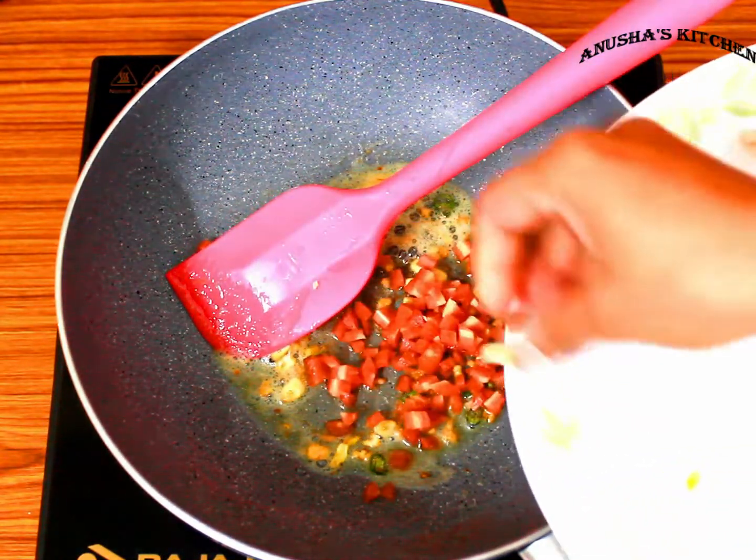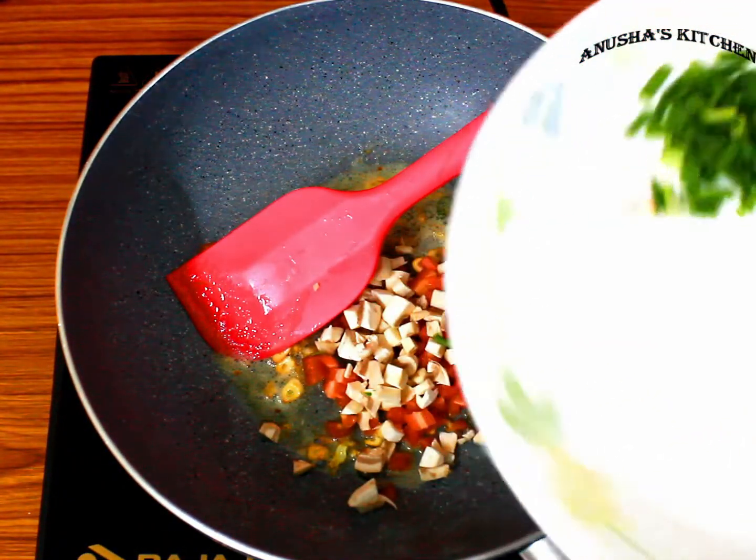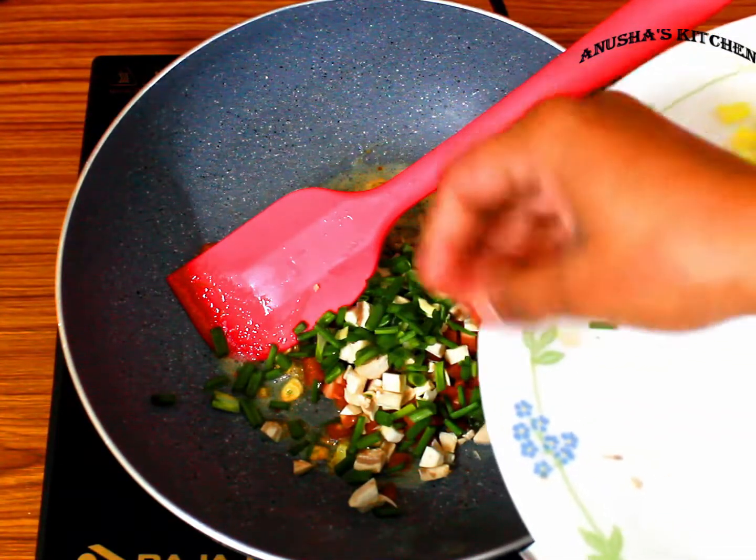We will add green lemon and make it very well. Now we will add salt. Not too much — this will come with a little rawness or freshness.